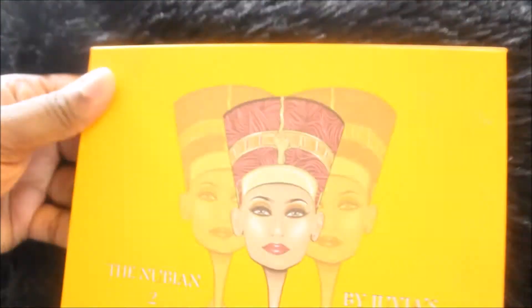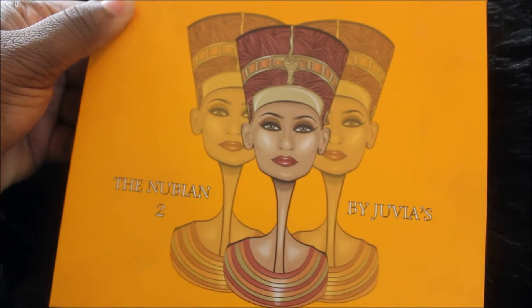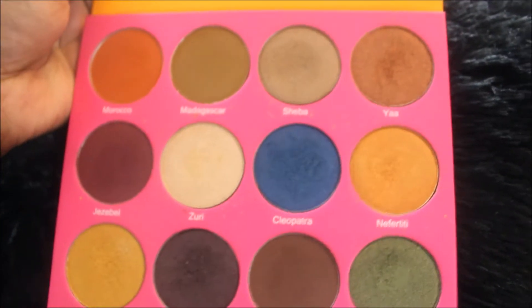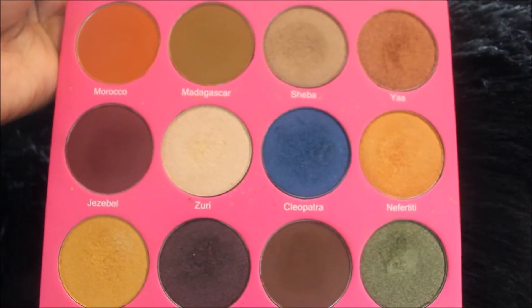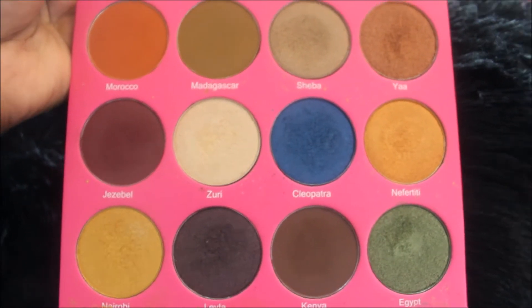The palette we'll be using today is the Nubian 2 palette by Juvias. You do not have to use this palette — this is just one that I have that I know I can work out of in order to complete this look.